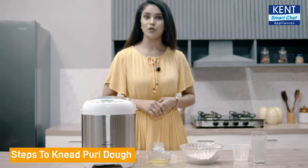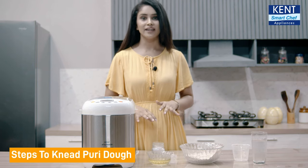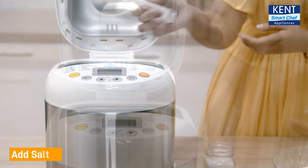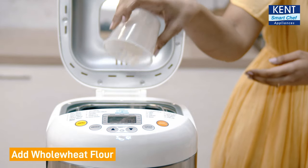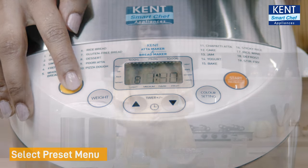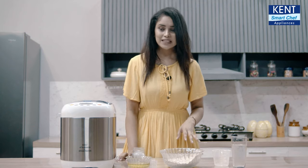If you are looking to knead dough for pooris, for which the dough has to be slightly tight, again the process is very easy. Add 330 ml of water, salt as per your choice, 3 spoons of oil, and 3 and a half cups of whole wheat flour. Select your preset menu and your dough is ready. When the process is complete, the appliance will make 10 beeps and it will automatically stop.